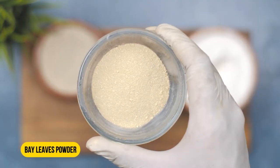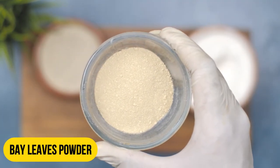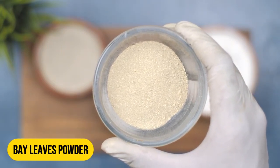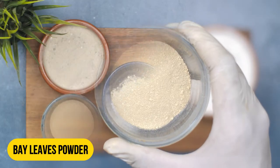Next, we will add half a tablespoon of bay leaf powder. Bay leaves have a strong scent that repels roaches, making them an excellent natural deterrent.